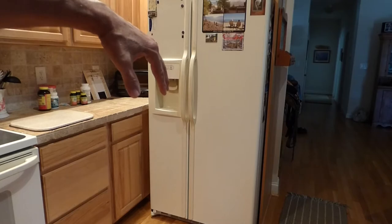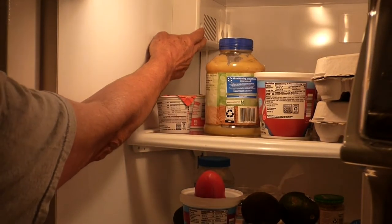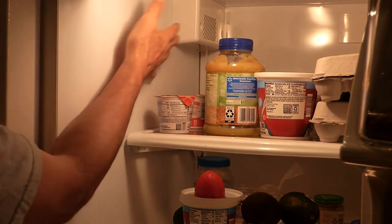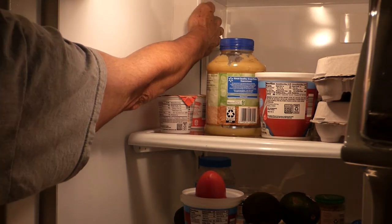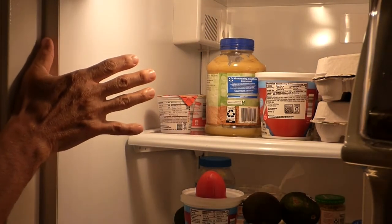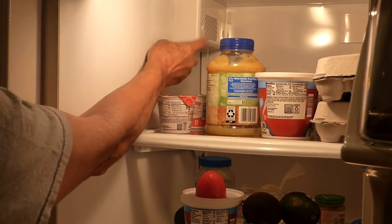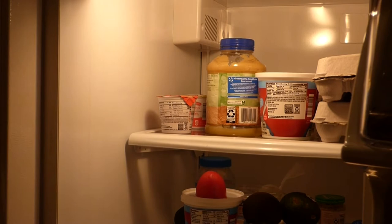I checked the vent on the refrigerator side while the unit's running and I feel absolutely no air movement coming from the freezer side. I checked on the freezer side — nothing's frozen up in there, no blockage. So we're going to take the freezer apart and see what the problem is.